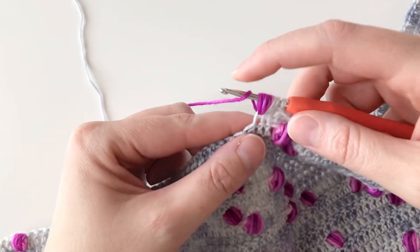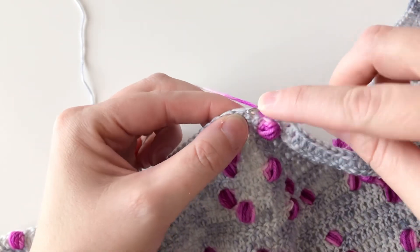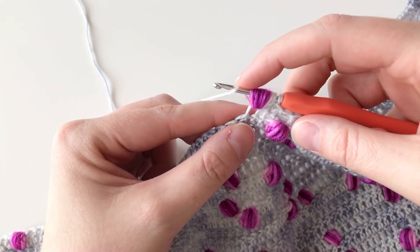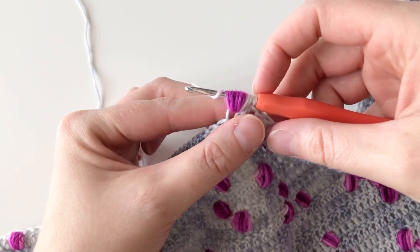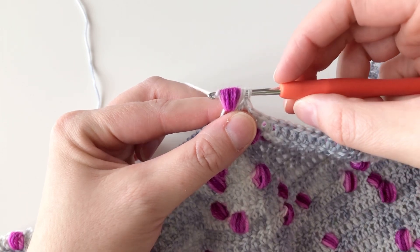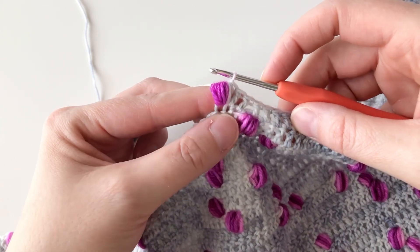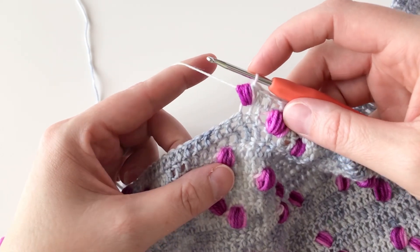I'm going to repeat these two steps until my yarn changes back to the background color. Yarn over, draw up a loop. Yarn over — I've changed back to the background color. Once that happens, on your next yarn over, instead of continuing with your puff stitch, you're going to complete the puff stitch by pulling that last yarn over through all the loops on your hook until you only have that one loop left on your hook. And there is your puff stitch. Now that I'm back to my background color, I'm going to continue with my double crochets.